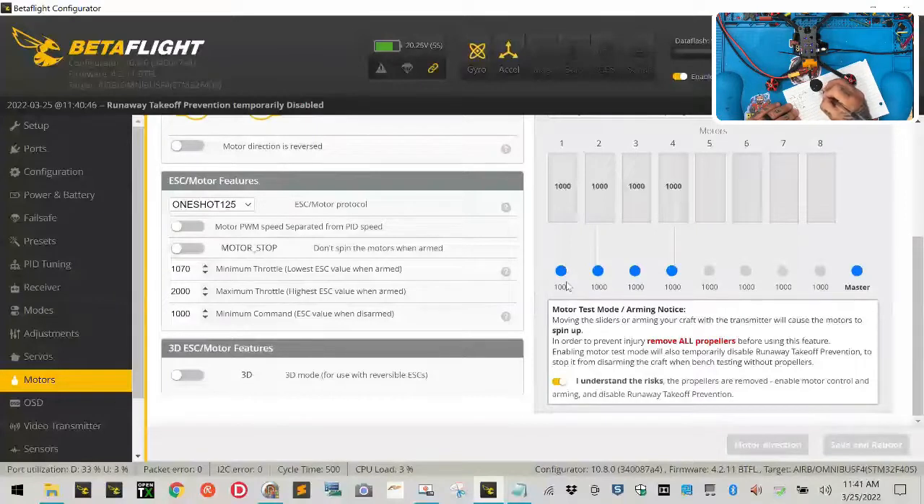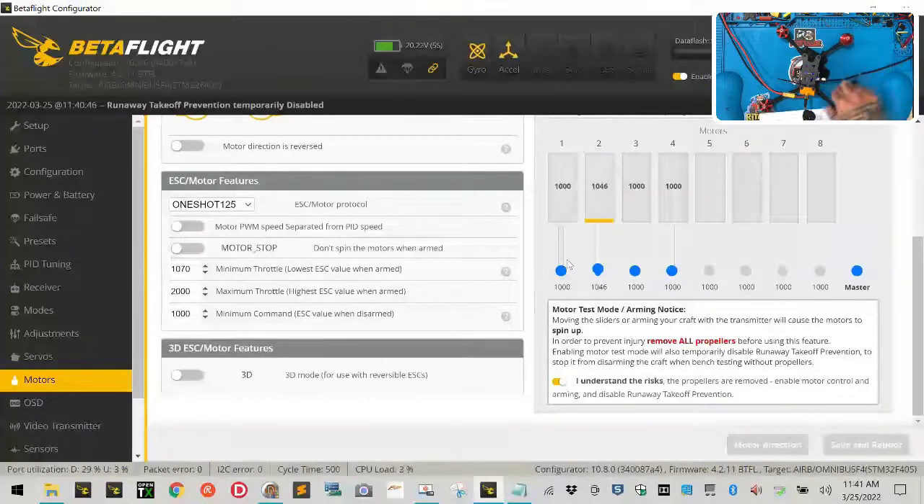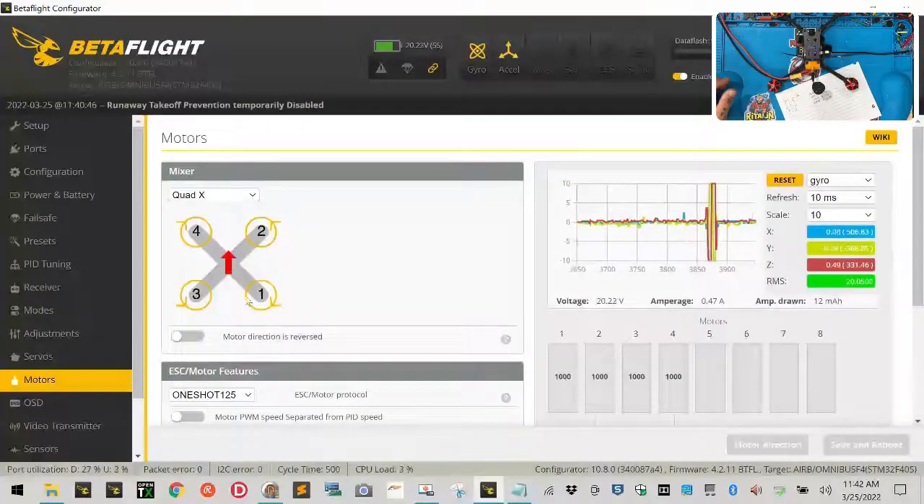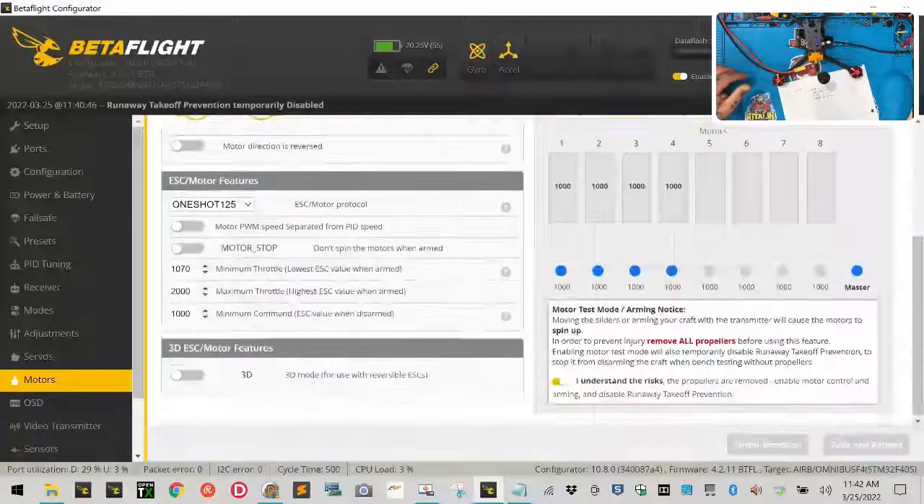I just put my hand near the motor to feel which way it's spinning. Motor one is spinning counterclockwise, which is incorrect for my settings — it should be clockwise. Motor two up top right is spinning clockwise, which is also incorrect. Motor three is spinning clockwise — incorrect. Motor four top left is spinning counterclockwise. All four are reversed, so I need to fix the spin directions.